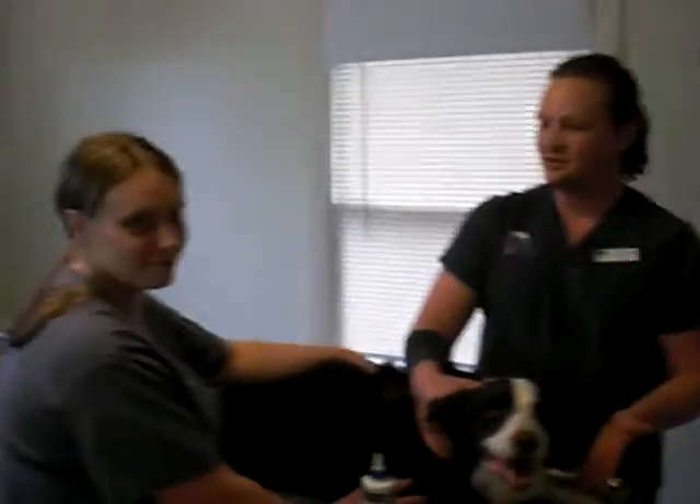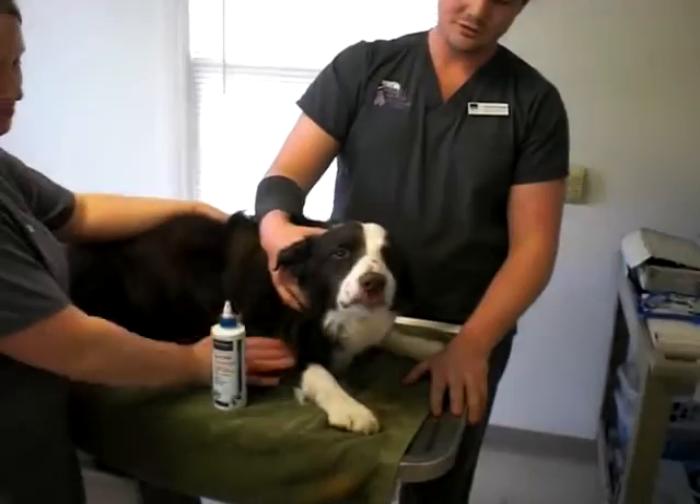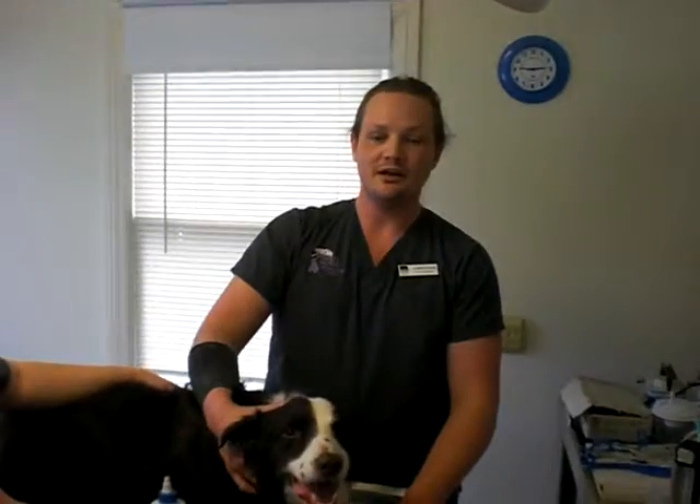Hi, my name is Jonathan. This is my assistant, Leo, and this is our volunteer, Huson. Today we're going to learn how to clean ears.